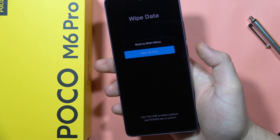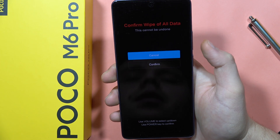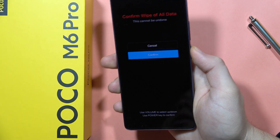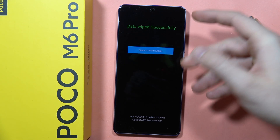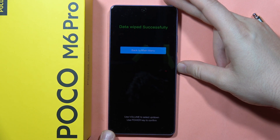Scroll to 'Wipe All Data' and click the power button one more time. Now go to 'Confirm' and click the power button. As you can see, it's finished — we successfully wiped all data from the smartphone.